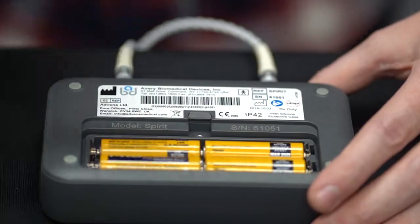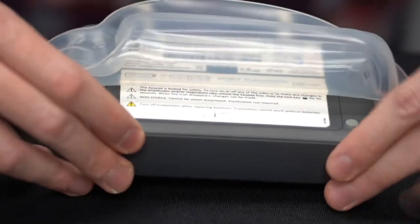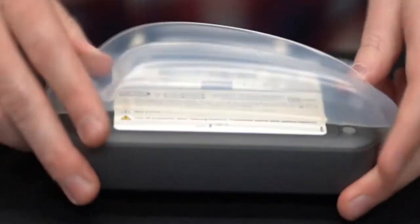The battery icon shows up to four bars depending on the charge level: battery charge between 75% and 100%; between 50% and 74%; between 25% and 49%; between 10% and 24%; and battery charge less than 10%. Once the batteries are inserted, you may now place the Spirit back into the silicone soft case.